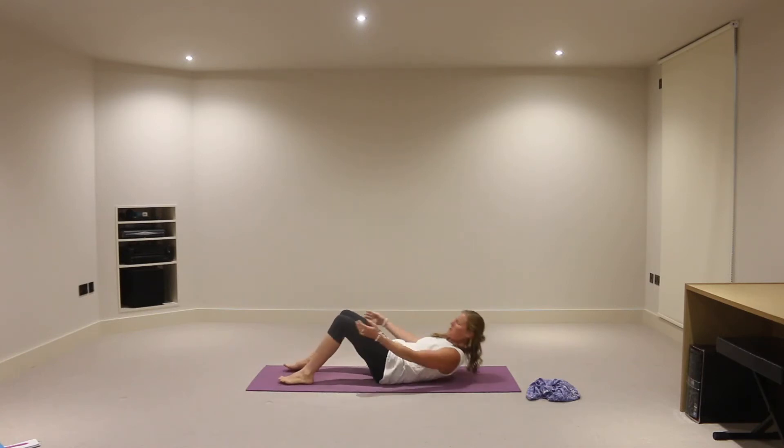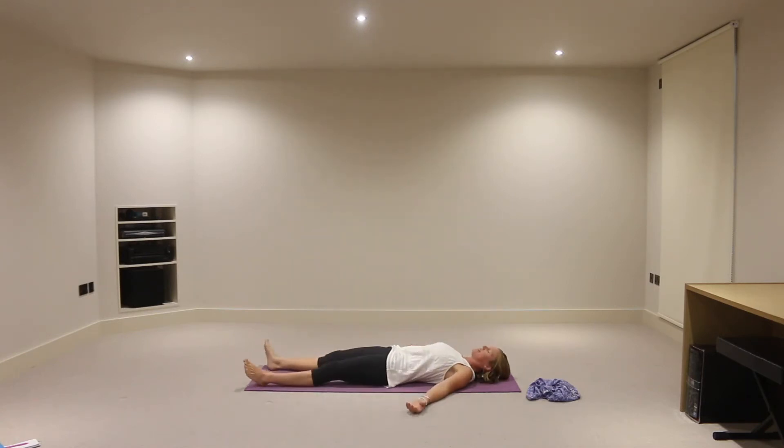Coming down into the corpse pose, just resting feet apart from one another about hip distance, shoulders down away from the ears, palms of the hands turning to face the ceiling, just a couple of inches away from the sides of the body.